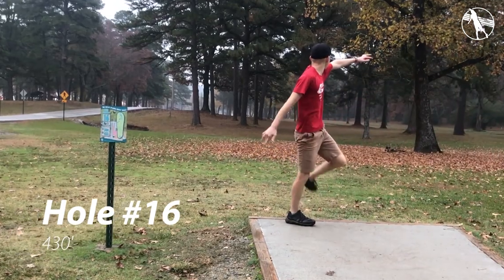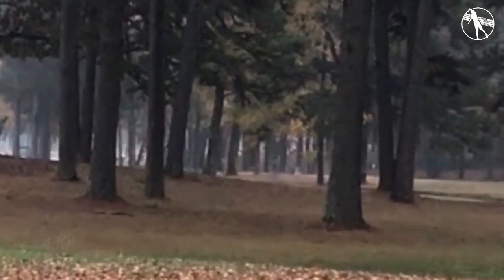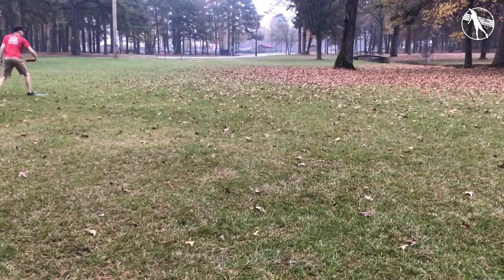Hole sixteen. There's OB on the road to the left and OB in the creek to the right. You just kind of want to throw something straight and let it flex through this gap. I got the nose up a little bit so I'm about 60 feet short — I thought I made this putt.